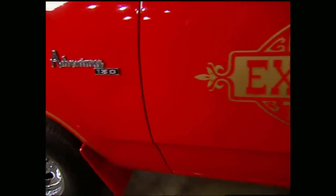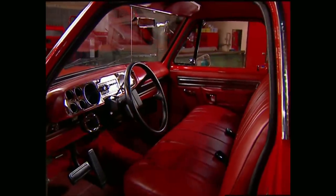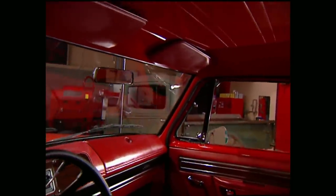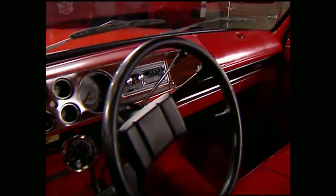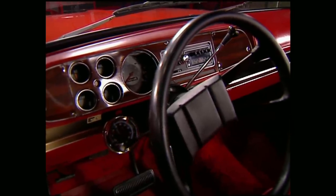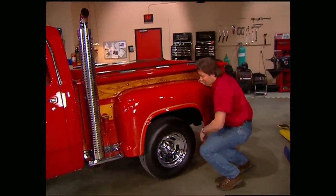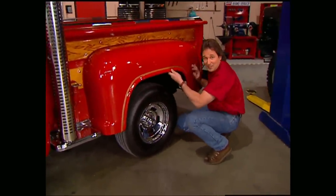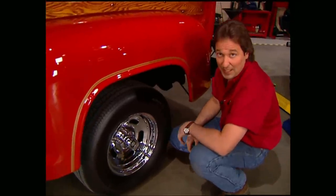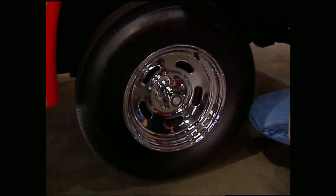Another thing that's impossible to miss on this ride is the badging on the door — there was no doubt what you were driving off the lot. The interior is pretty spartan by today's standards with a bench seat and no headliner, but it did have everything you need including full instrumentation as well as wood graining on the dash and doors. The beds on the Express only came in a step side — they were just begging to be stuffed with some big old fat tires.